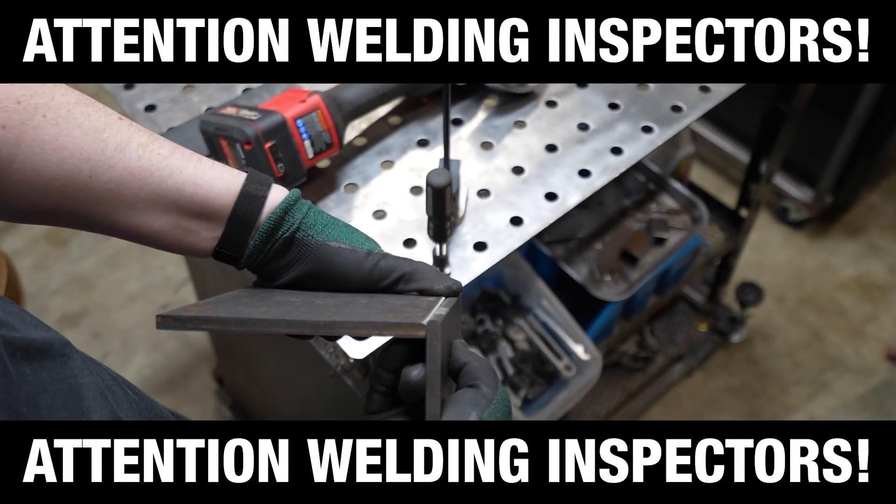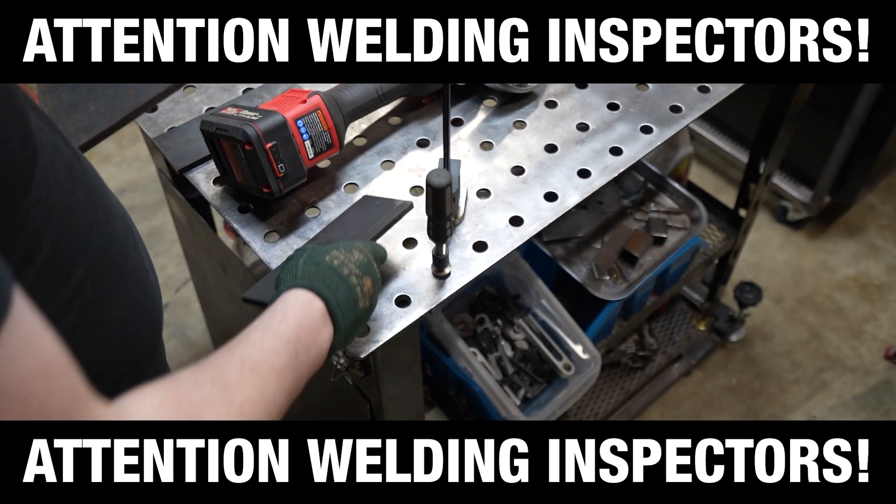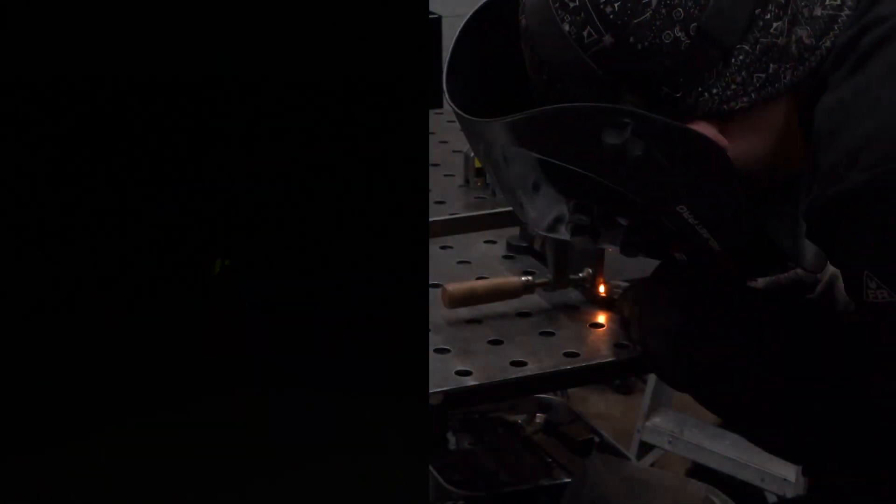This isn't how you weld 3/8ths plate to 5/16ths, but hear me out — it's a shelf for a drill. I put small tacks on the base and regretted using magnets. I should have set up a fixture, but I fixed it with a bar clamp.